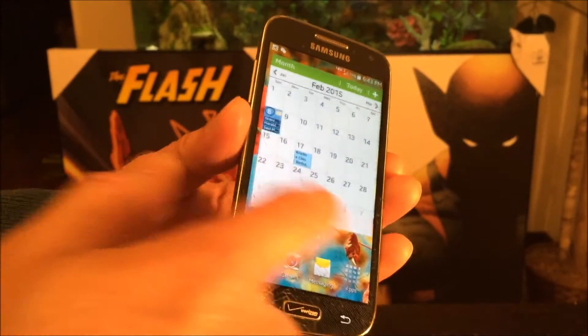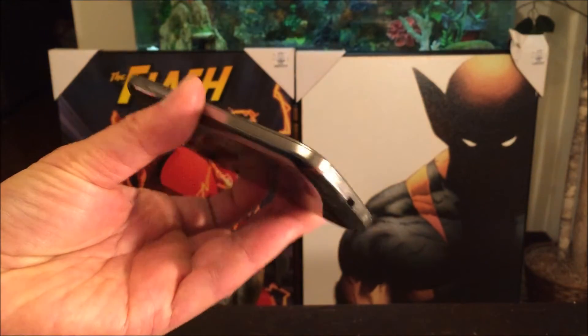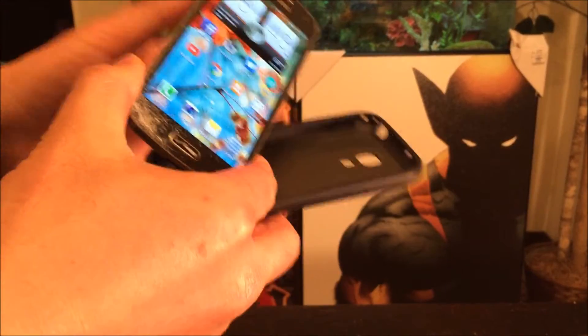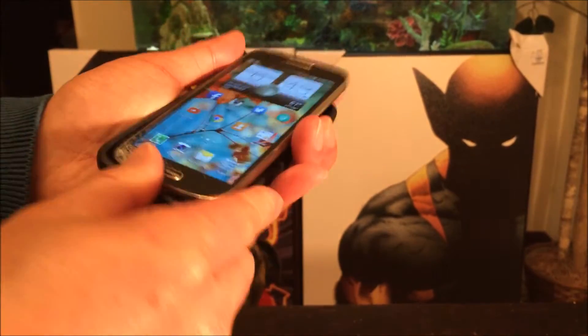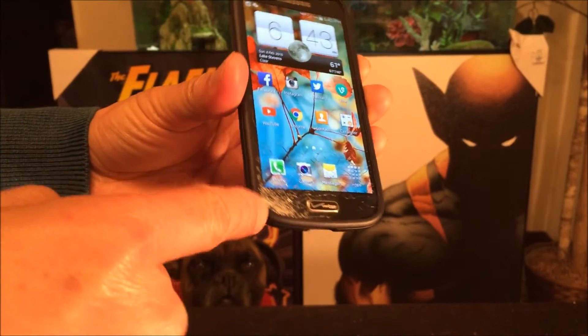It's still in working condition — it works alright, as you can see. I can do all the basic functions, it just looks ugly. I do have a cover for it, but it only protects against drops and scratches — it doesn't protect against the screen.